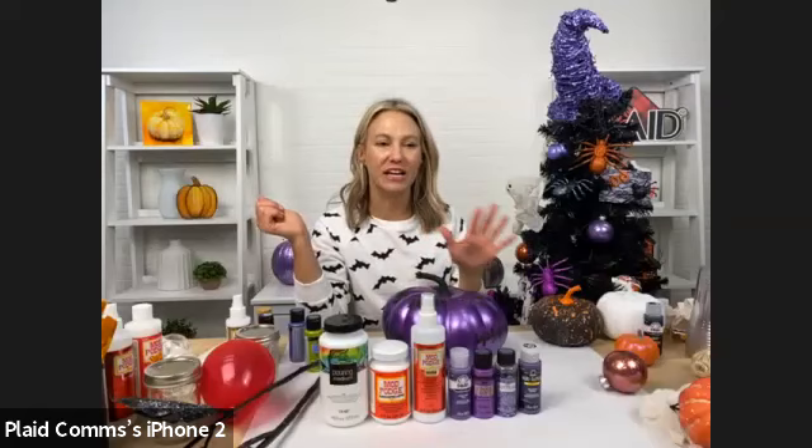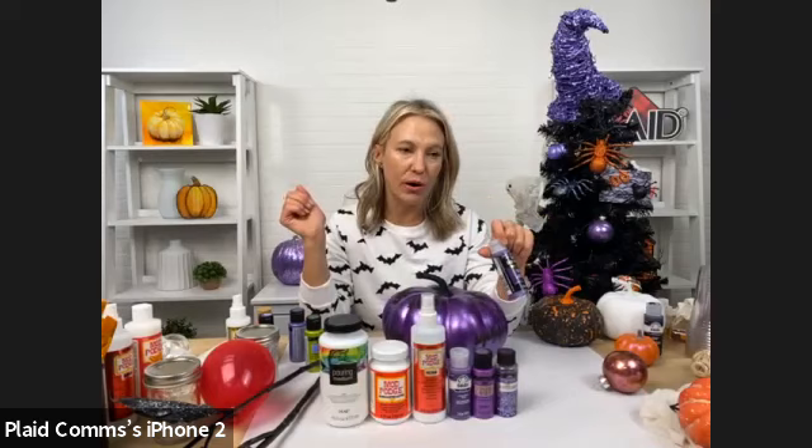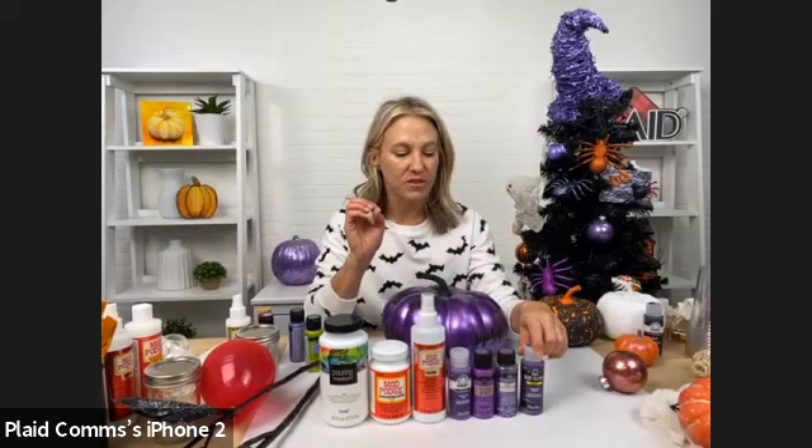We're going to be using Folk Art Multi Surface paint — lots of great colors. This is a beautiful eggplant, a really deep purple. We are also using Glitterific, which is the most glittery glitter paint you can imagine.